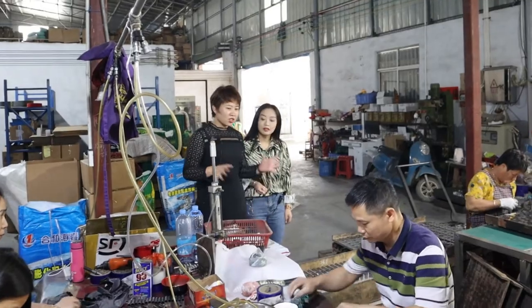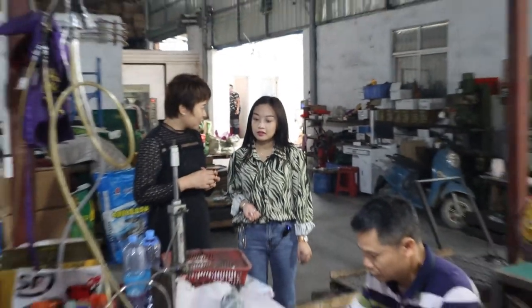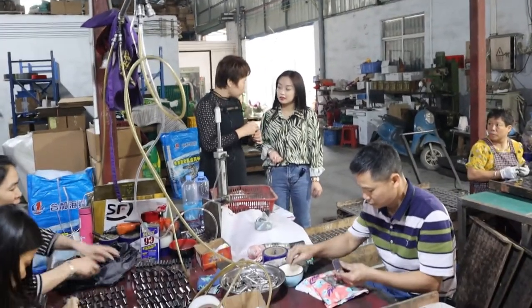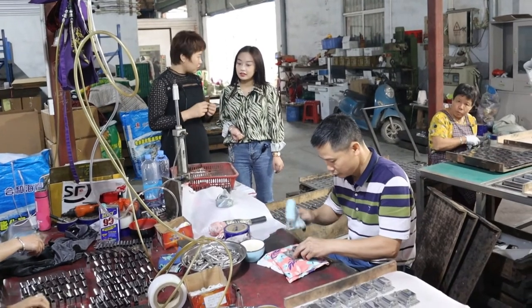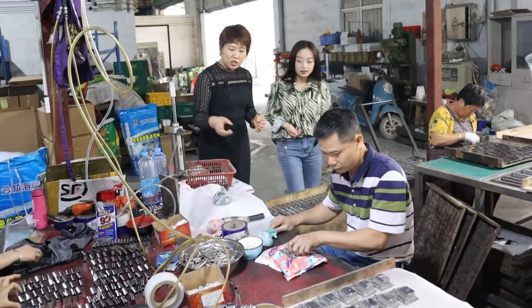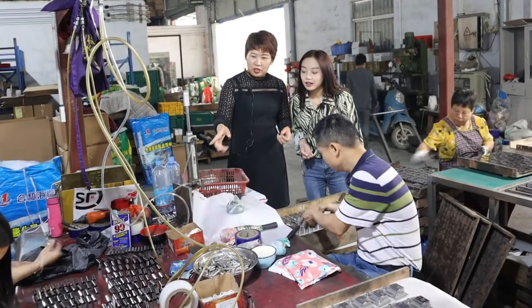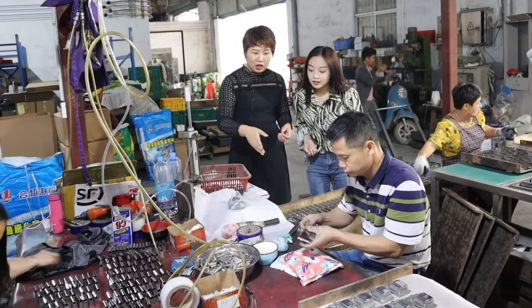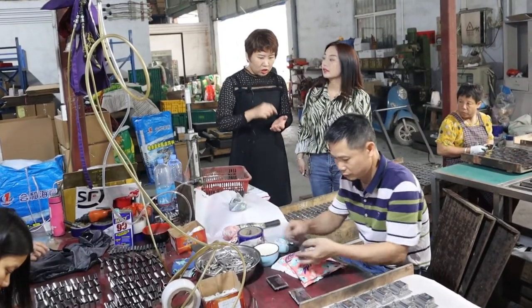And now this is the last step. Here to fix together. Before we make a gel hole and make a polish, and here we will be fixed together. So first, this is for the burry. Yes, I see. Inside is the burry, and here for tap the burry into the pinch.